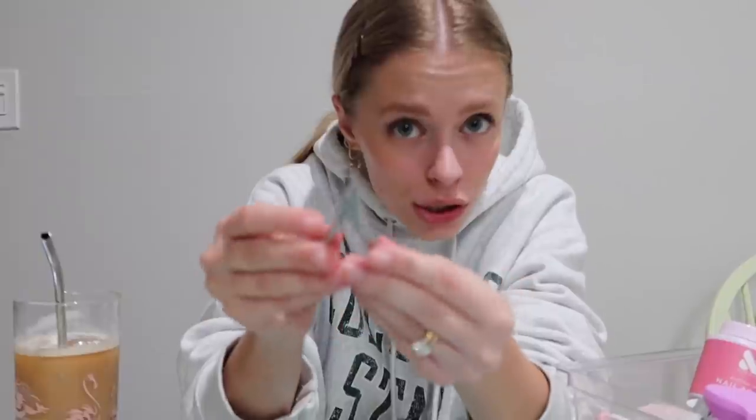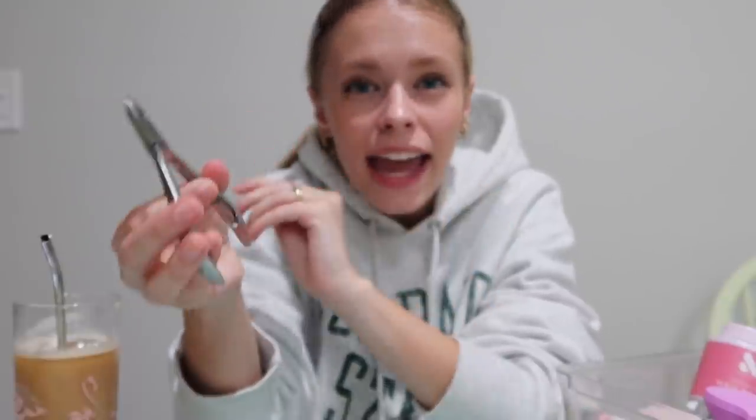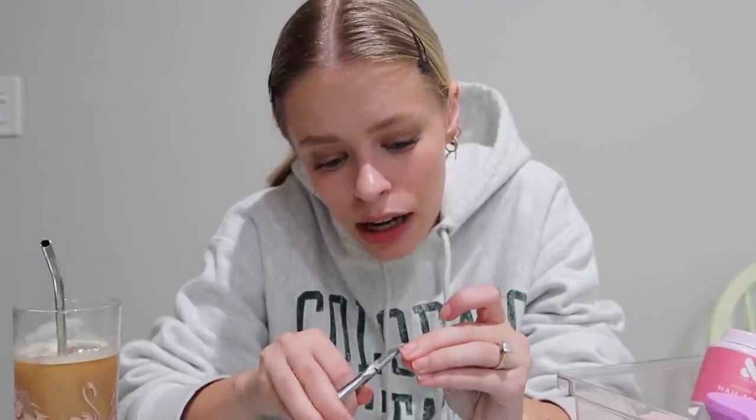Now that I have my cuticles pushed back, I'm gonna use these little tools. You can technically rip your cuticles off with these but I personally don't do that. What I do is if I have a hangnail or any noticeable skin on my fingers, I'll clip it off. I just got these from Target and I think they were about ten dollars. I'm really trying to learn to do my own nails at home and I felt like I needed this to advance my skills.